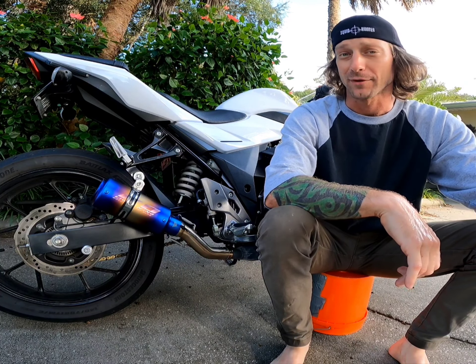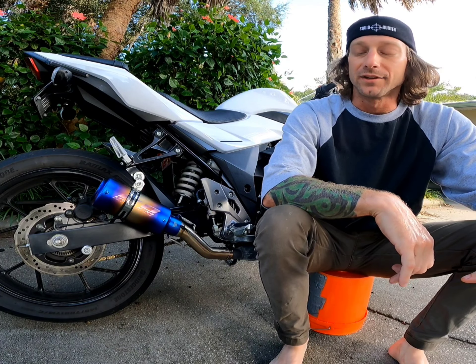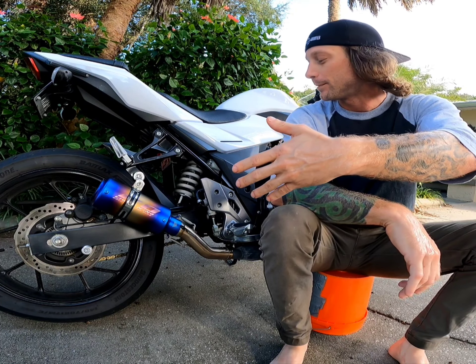This is the first thing I've ever bought on eBay. I took a chance, did the dance, and a week later this showed up.